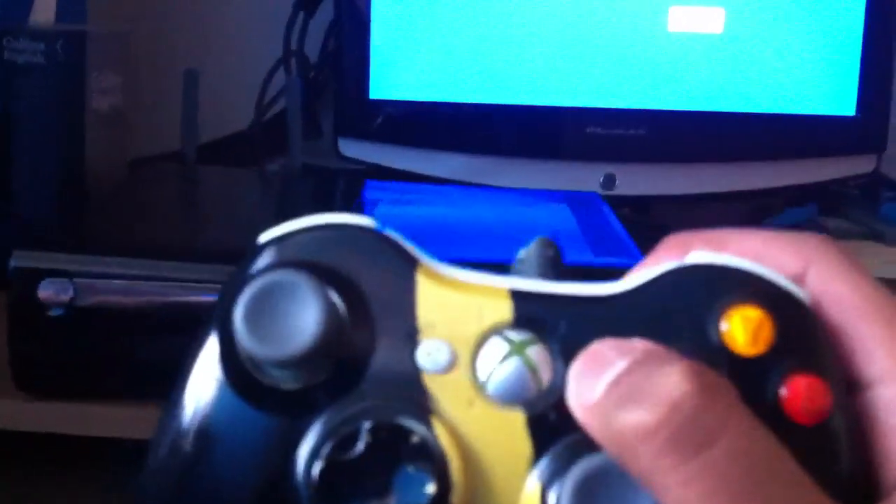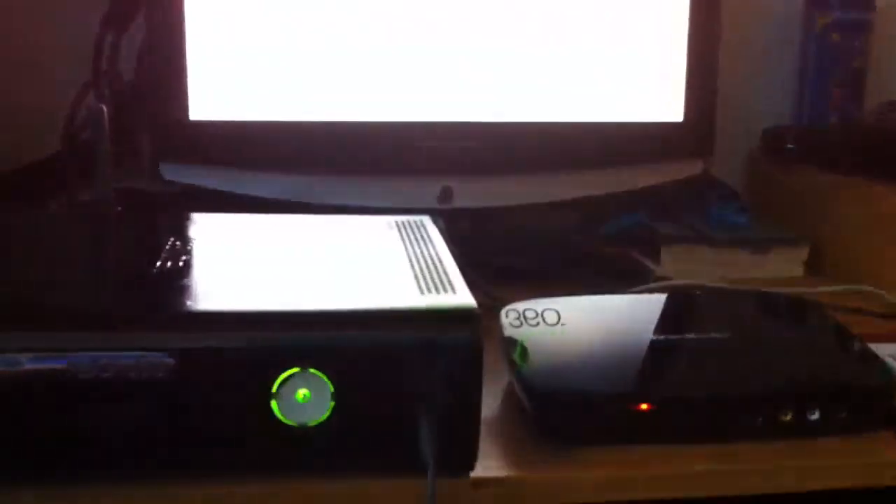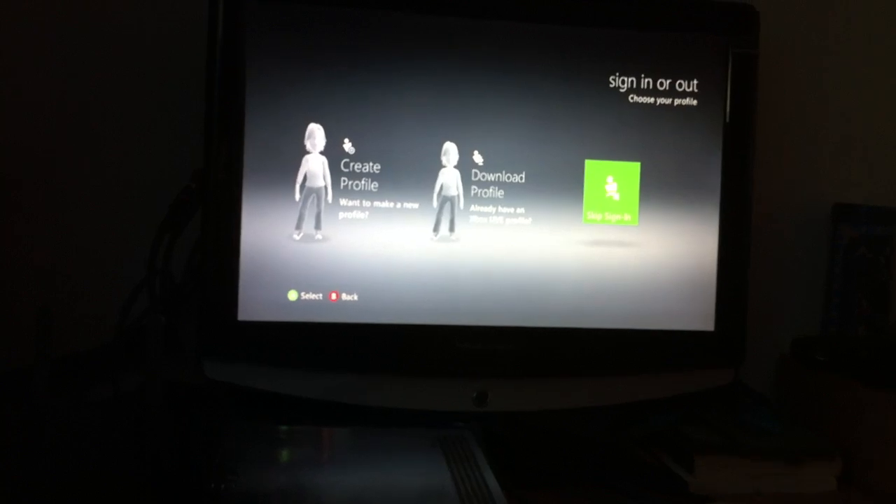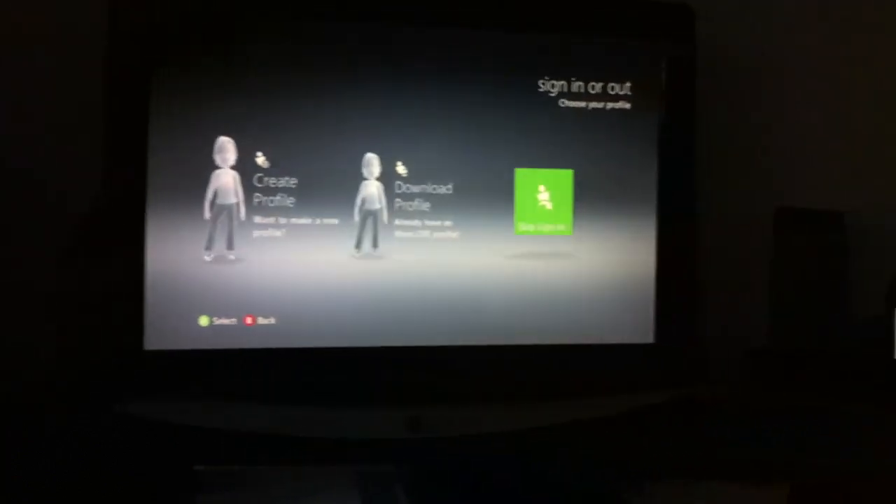Now restart your Xbox with your controller. Make sure you restart it with your controller and see if this works. Here we go — something's happening. See, it's loading up! It loaded up my dashboard and then it comes on to here. My controller is connected and my Xbox is now running.